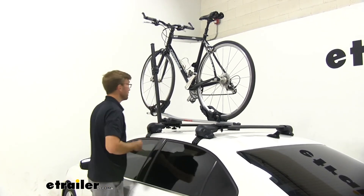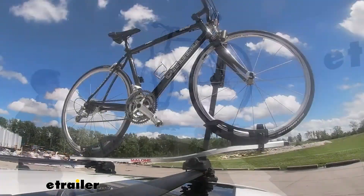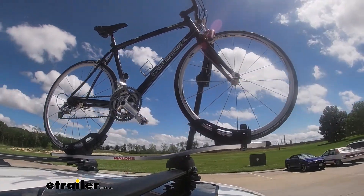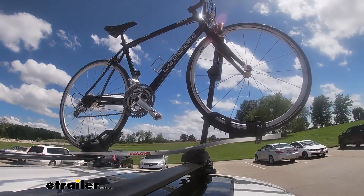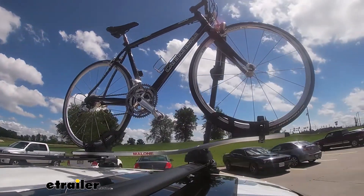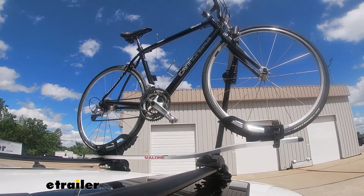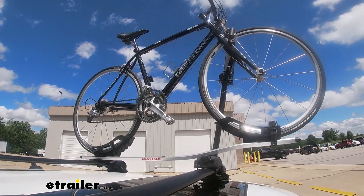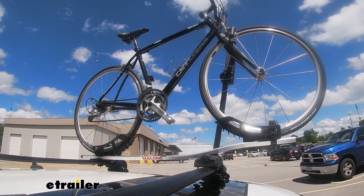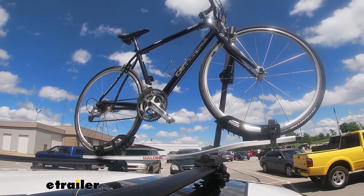Now that we have that in place, we've got a nice secure bike and we're ready to hit the road. Here on our test course, we'll start by going through the slalom — this is going to show us the side to side action and simulates turning corners or evasive maneuvering. Once we get to the alternating speed bumps, we'll see the twisting action, which simulates hitting a curb, pothole, or driving over uneven pavement. Once we get to the full speed bumps, we'll see the up and down action, just like driving in and out of a parking lot, parking garage, or driveway.